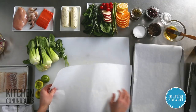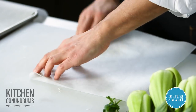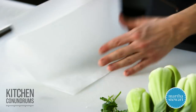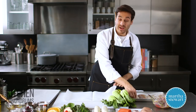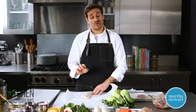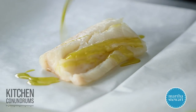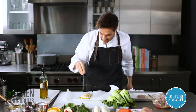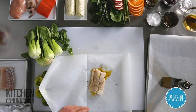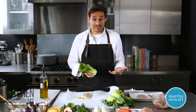All you need is a piece of parchment — this is about 20 inches in length. I'm going to fold the parchment in half, creating a crease, then open it back up. I'm going to place my piece of cod — a 6-ounce skinless piece — on one side. Drizzle with a little bit of olive oil, a little bit of salt and pepper. You could use your favorite spice blend here as well. I'm adding some baby bok choy today, just because I'm going with this Southeast Asian theme.